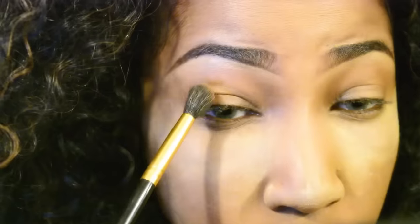We're using an Elf blending brush to blend all that in — I love this brush, it's so great. Now we're ready to bake our cheekbones because they need to be snatched. We're also going to set any places where I put the concealer. I'm also going to bake my nose because I have a really oily nose and I find that this helps to keep it matte throughout the day.